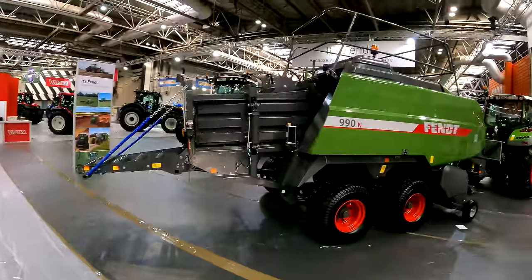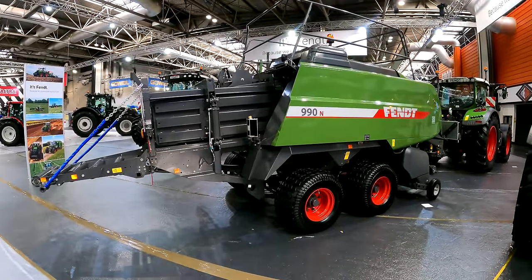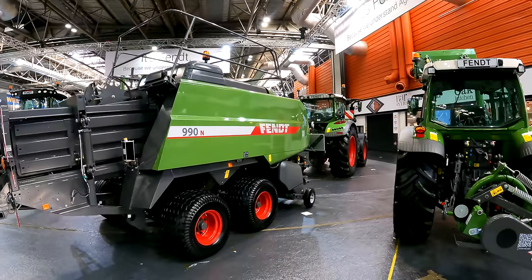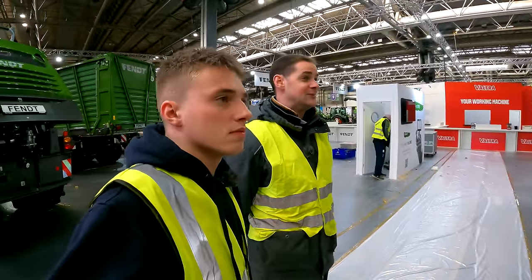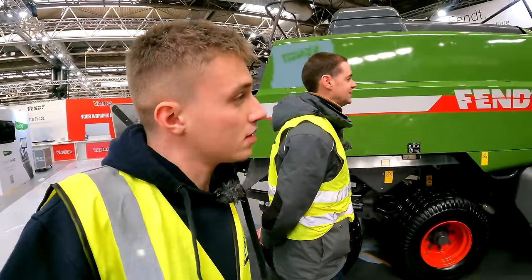For balers, they've brought along their 990 — a standard three-by-three baler. It's a Hesston machine that hasn't changed much over the years, but it's a bomb-proof design and customers keep coming back year after year. It's coupled on the front with a Fent 718 tractor.